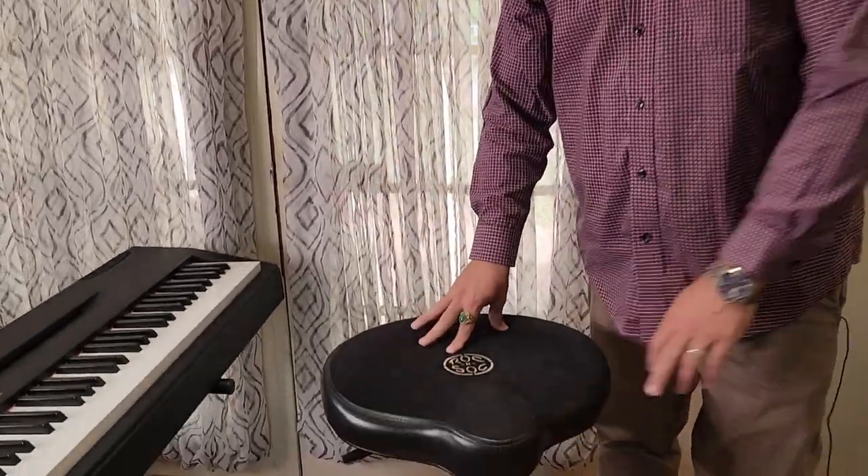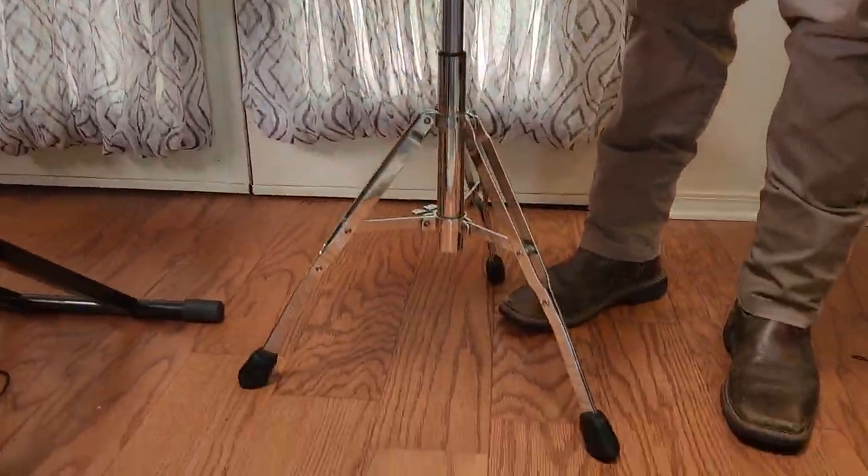Hey everybody, Winston Hall with Winston Hall Music. I wanted to do a quick review today of the Rockin' Stock Drum Throne. Now, you're saying to yourself, Winston, you play the piano — why are you talking about a drum throne?